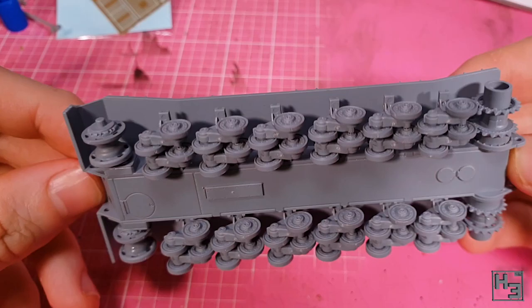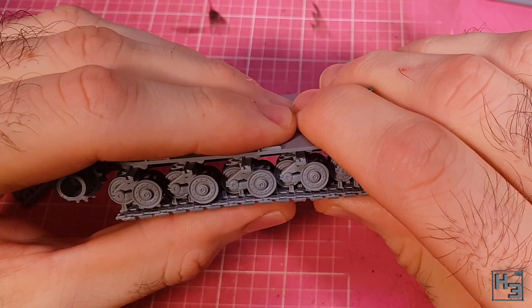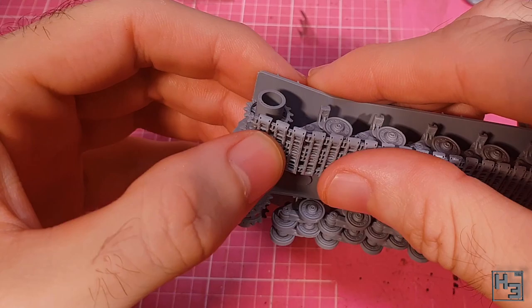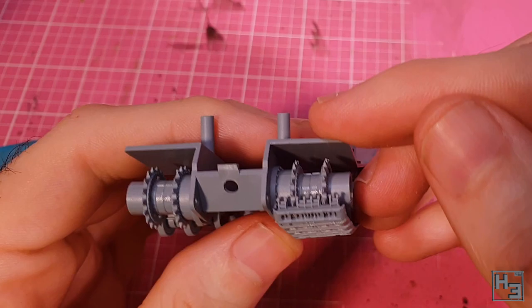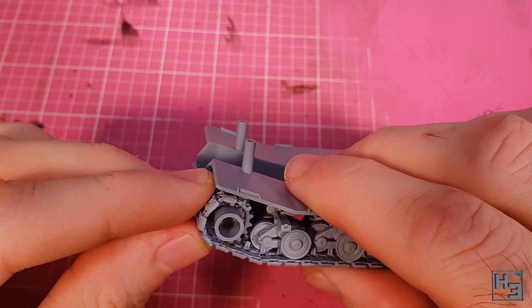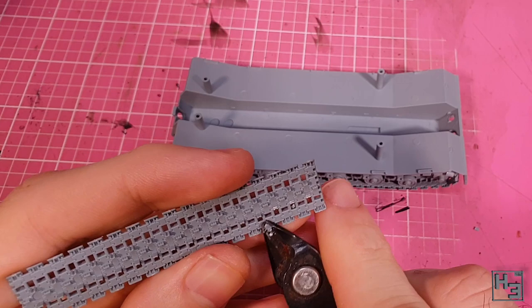Speaking of tracks, it's now time to install them, and I have to say this was my least favourite part of the model. The bottom run of tracks was slightly fiddly to get into place, likely from the couple of wheels that were out of alignment. Once I had the bottom run in place I added the rear section up to the drive sprocket and the front one up to the idler, and so far it looks decent enough. Next come the single links around the drive sprocket — not especially hard to get into place. The real trouble started when I tried to install the track links for the upper run. The middle section was the worst — it wouldn't even go into place without the removal of some of the guide horns, and even then it was pretty frustrating, but I did get it there.